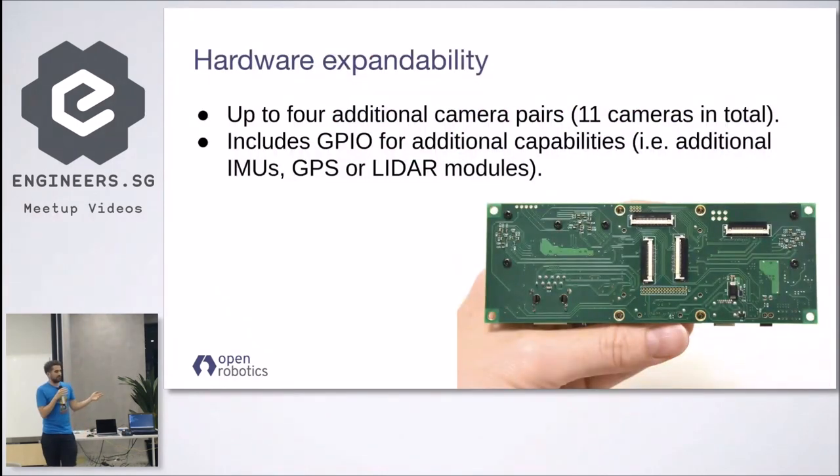One of the key features is expandability out of the box. We added four additional connectors where each connector can be plugged into an additional stereo camera. So you could have up to 11 cameras running in parallel — which is a bit overkill, but we have enough bandwidth and processing power to handle all this data, which could be interesting for future applications.